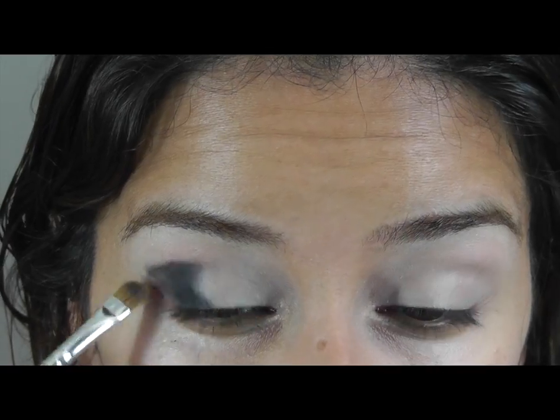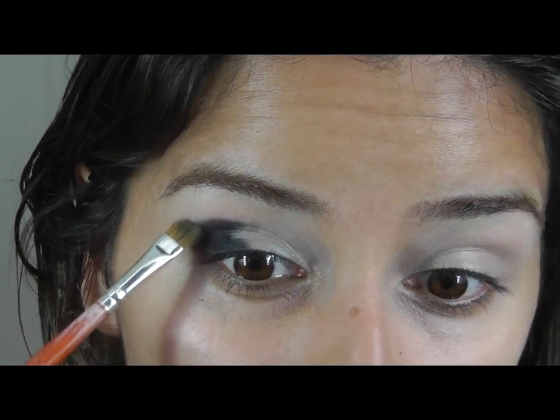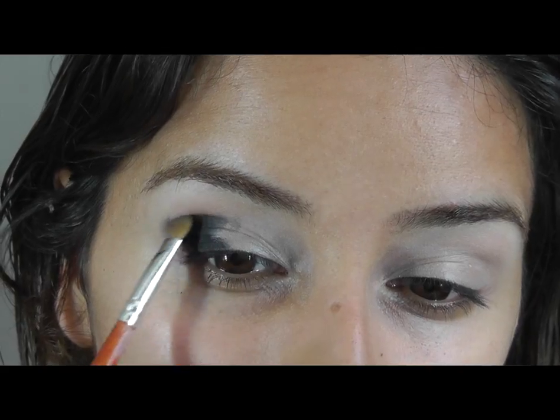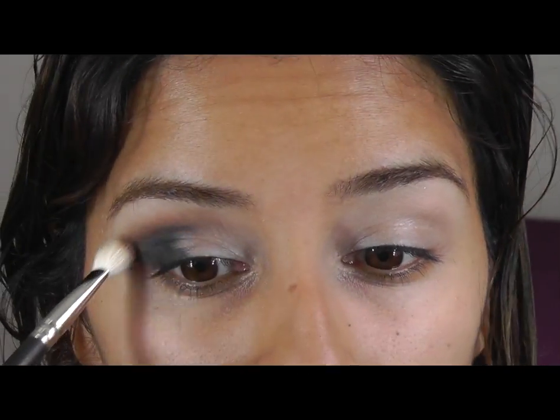I'm going to roughly draw out the shape. I'm going slightly lower because I'm going to connect the lower lash line to this upper eyeshadow. I'm going to use some Buck from the Urban Decay palette. I'm going to put this in the crease line.